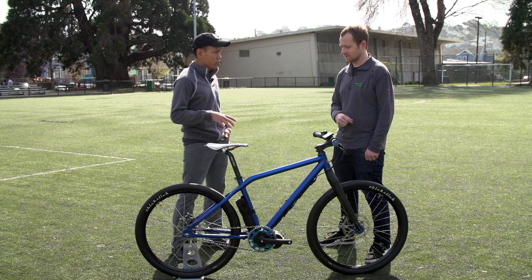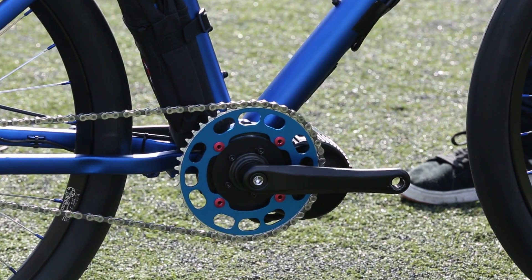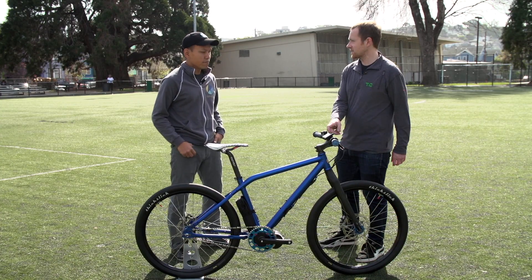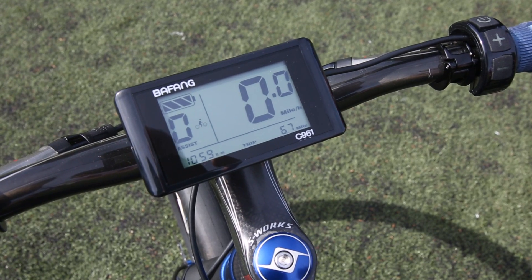The second thing is the motor — we use a mid-drive motor. We put the motor there because that's the lowest center of gravity, and it gives you good handling and good balance. The display gives you your speed, battery, mileage, and things like that.